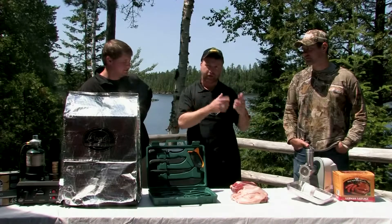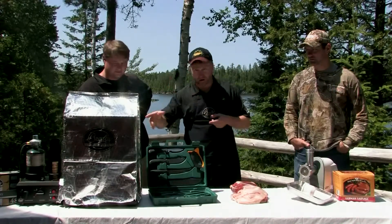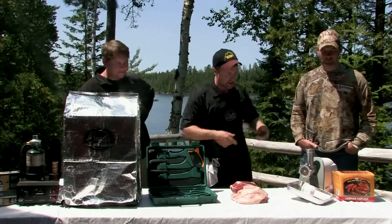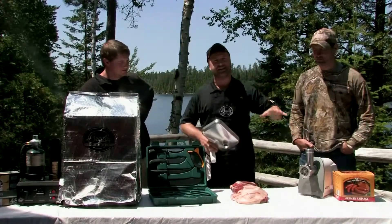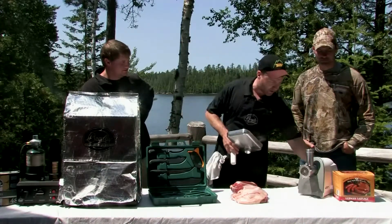We put the quarters in the refrigerator and chilled them down. Right now we have our Bradley Smoker — portable Bradley. We take our Outdoor Edge knives with us everywhere we go. And Weston has a really nice portable grinder that just runs on 110 volts, and this thing is a little beast — a real grinding machine you can take anywhere you want.